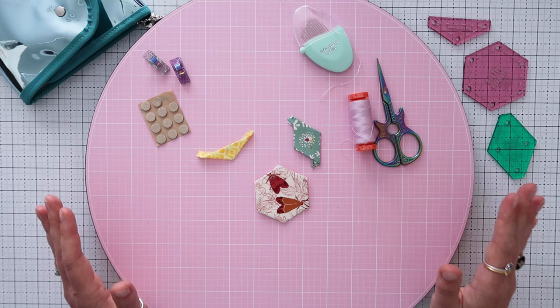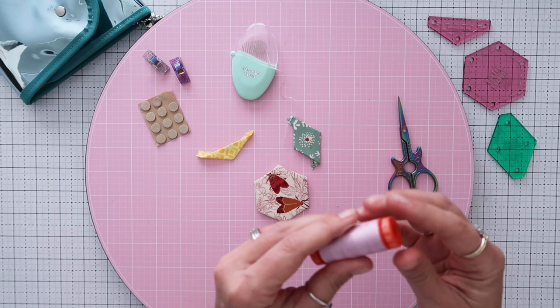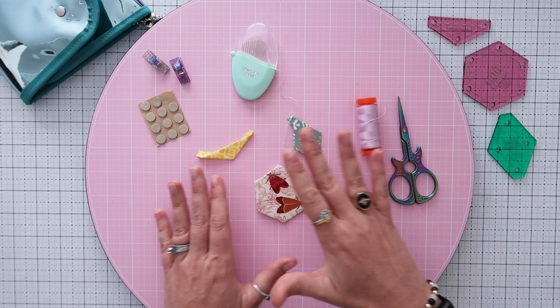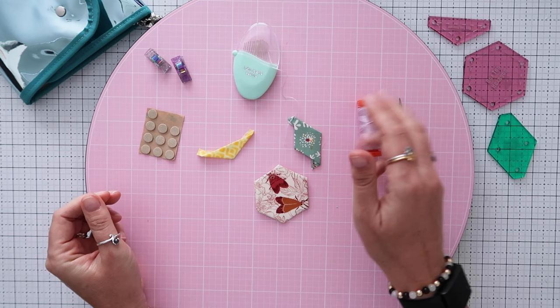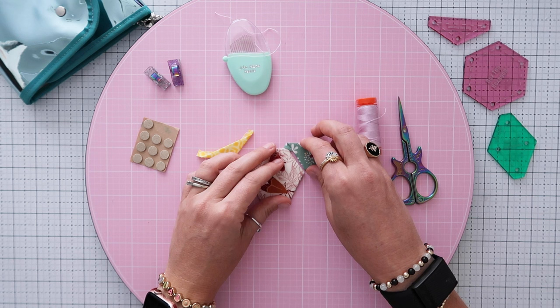Here are the items I like to use when sewing English paper piecing pieces together: James John needles in an egg-shaped case, a small pair of scissors, a small spool of Aurifil thread weight 50. Cotton thread is fine for EPP, but if you're sewing the panel into a bag use polyester thread. I also have little sticky thimbles — I put one on my middle finger, the finger I use to push the needle — and a couple of clover clips to hold things together.